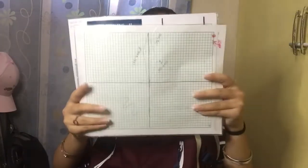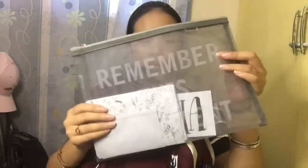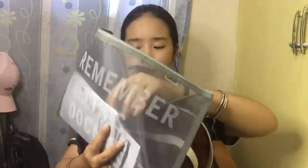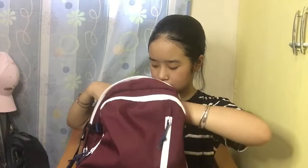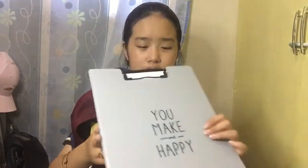Here we have some graphing paper for science class. Then we have this mesh case — I also bought this in Miniso. It says 'remember' engraved on it. I just put any exams that are given to us in here so I don't lose them, and I also have my name tag that we were supposed to use for science. Then my clipboard that I've been using for about a year now — it's really helpful to keep all papers tidy in one place. I put any homework given to us here, or if we have seatwork and we're done checking it, I put it in here.